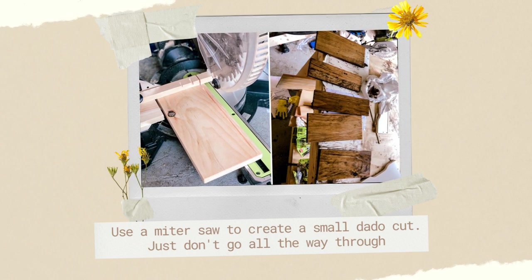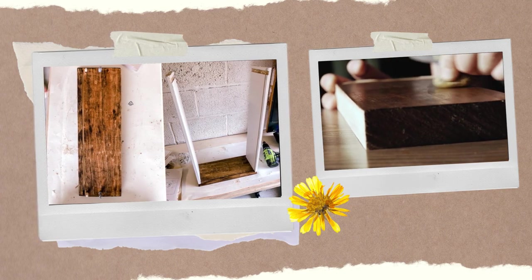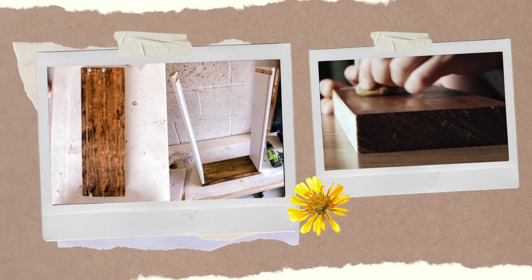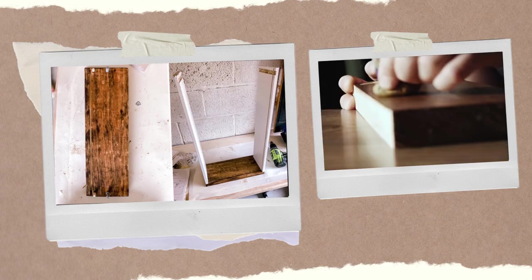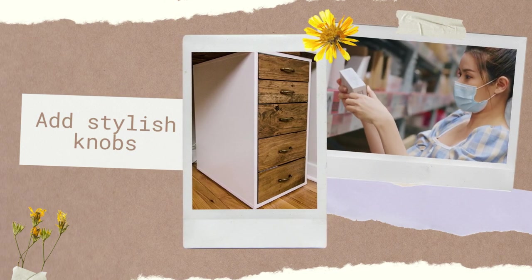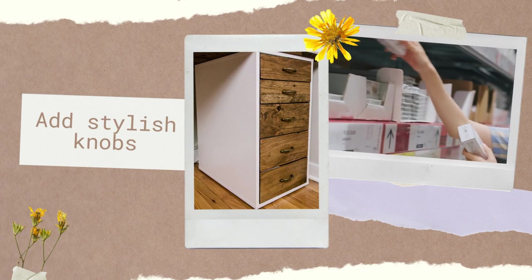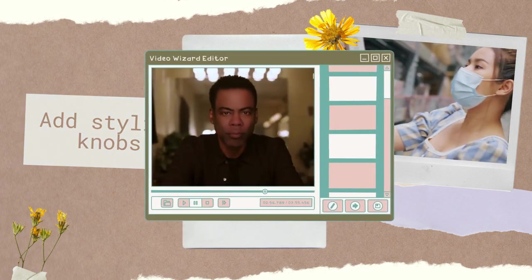Number five: you've made it this far. Stain those drawers, let them dry, and finish assembling with IKEA instructions. Pat yourself on the back — you deserve it. Number six: complete the look with stylish knobs. Whether you're a local hardware store fan or an Amazon aficionado, your Alex drawer will dazzle like Chris Rock's latest monologue.